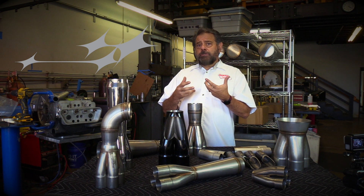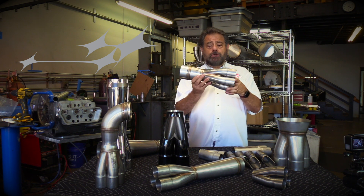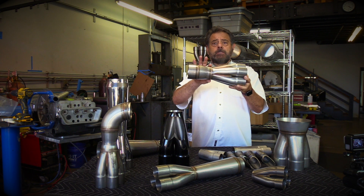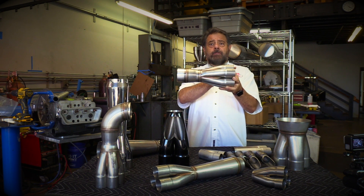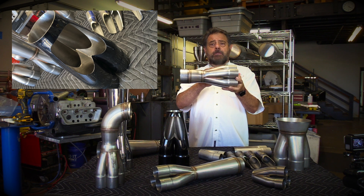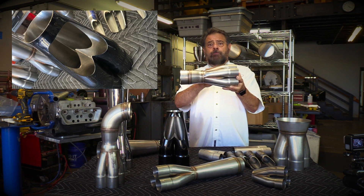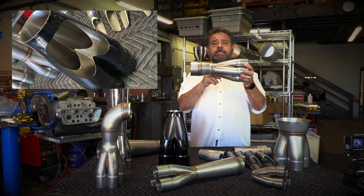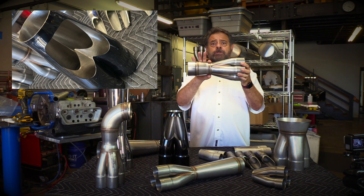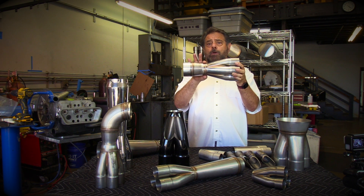What Burns Stainless has really been known for is the merge collector, but it's also the idea of this reduced neck-down section. This neck-down section is really one of the secrets of the merge collector. The fact that these tubes are sectioned together and come in to a point gives the exhaust flow a very smooth and continuous flow path. It's very low restriction, but this outlet size here is really the magic in terms of being able to broaden the power band of an engine.